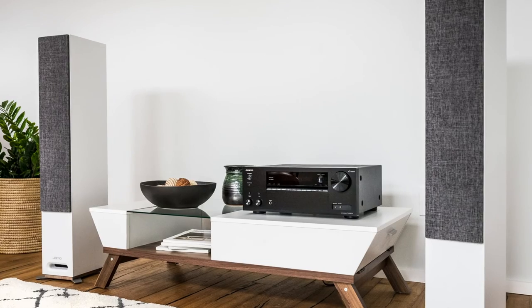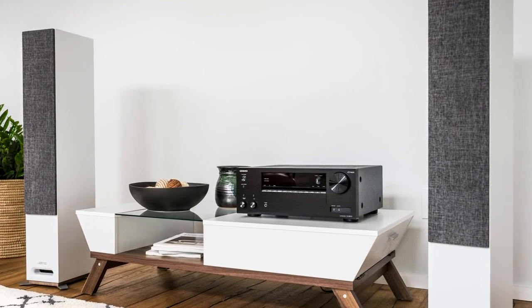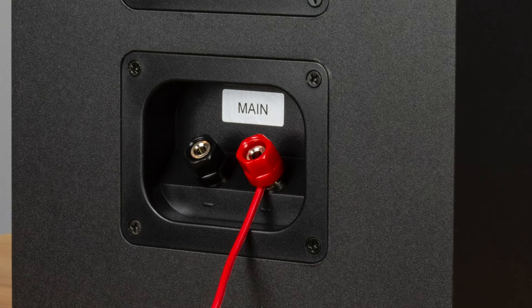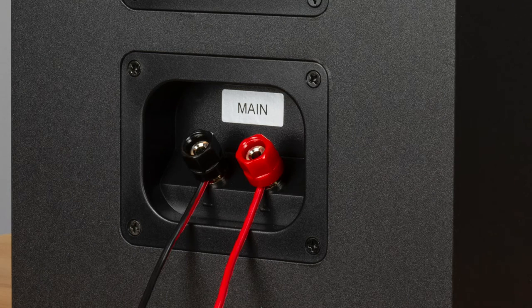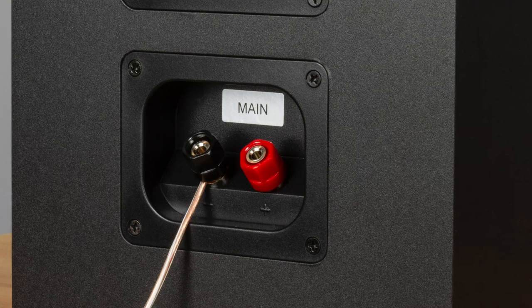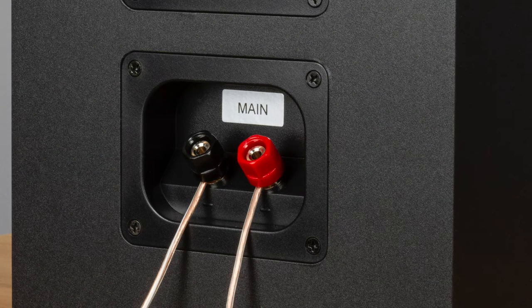Now it's time to connect the speakers to your AV receiver or amplifier. First, connect the speaker wire to the binding posts on the back of the speaker, matching the red speaker wire to the red terminal and the black speaker wire to the black terminal. If you are using clear wire, connect the striped wire to the black terminal and the non-striped wire to the red terminal.